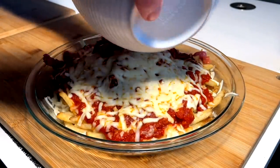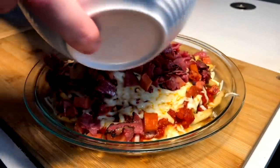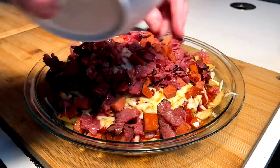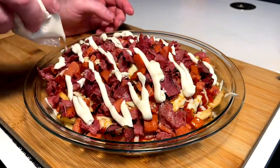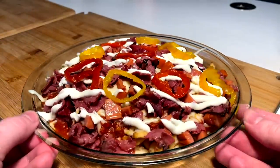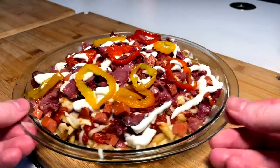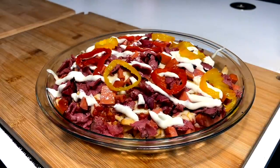Now we go ahead and distribute our cooked meats — pepperoni and the smoked beef — bless it with the sour cream, give it a squirt, and go ahead and put the hot peppers on. And there we have it: the Italian smoked meat pepperoni hot peppers, sour cream meat sauce poutine. Let's get into it.